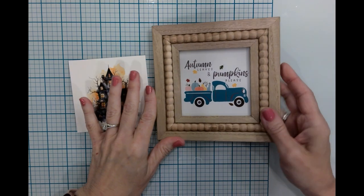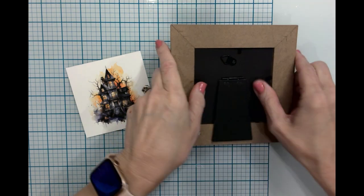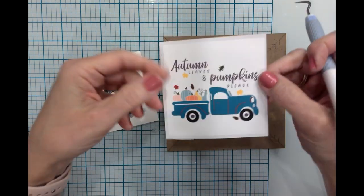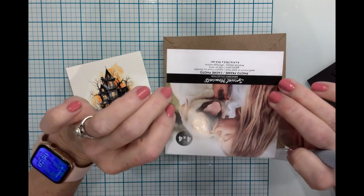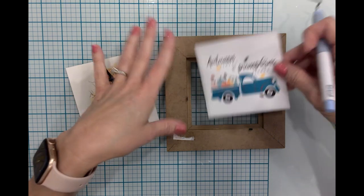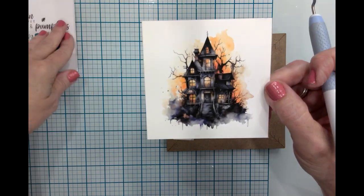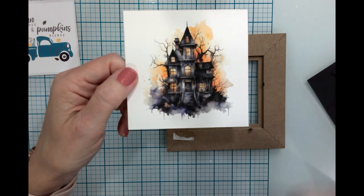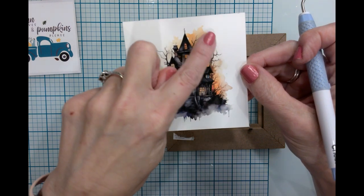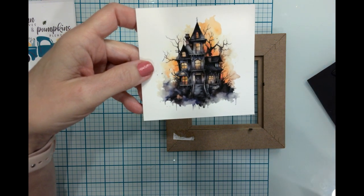For my next craft, I will be reusing a particular frame that I did in a previous video and basically changing out the image. The current image is printable vinyl on the back of the insert, and I'll be saving that because it is cute. The new image is a watercolor haunted house that I found on Creative Fabrica, and I love it — I'm really starting to get into watercolor images. I just think they're amazing.